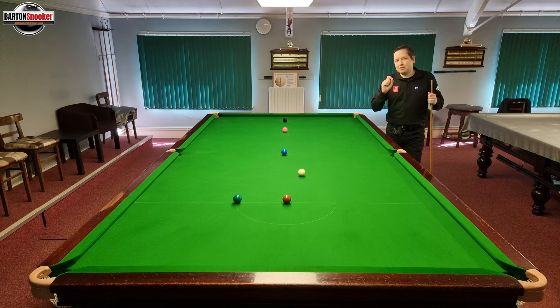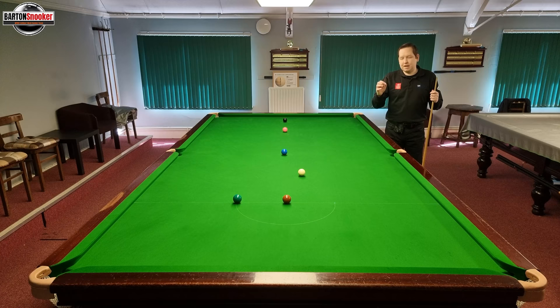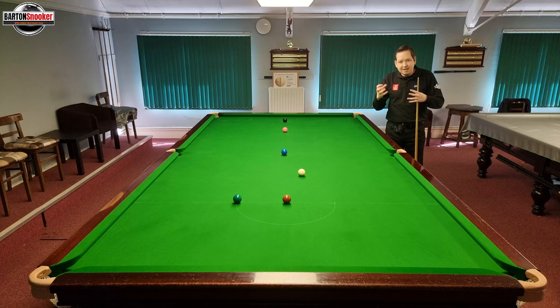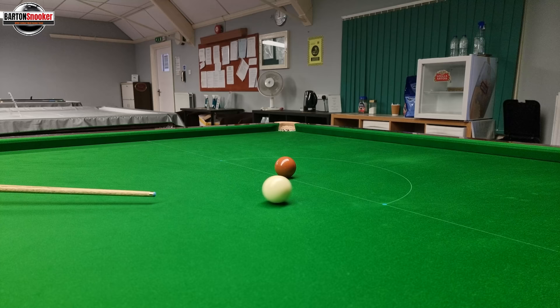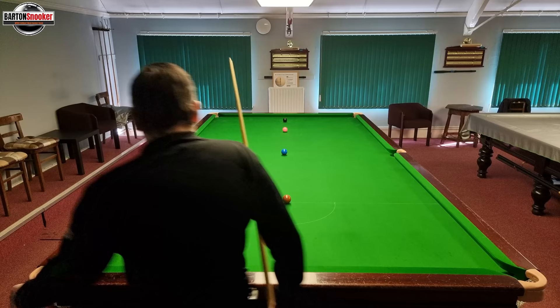The first option is to play this shot as a screw shot - you're thinking okay I'm nice and straight on the green, I want the white to come back, so I've got to hit the bottom of the white. But that's a little bit difficult because the power is so critical: if you hit it slightly too hard you'll come back too far, and if you hit it right at the bottom but don't hit it hard enough you won't screw the white back enough. You can see that I've hit it with slightly too much power there.